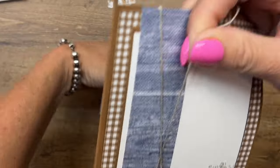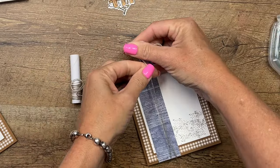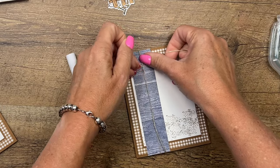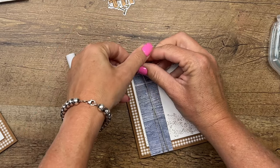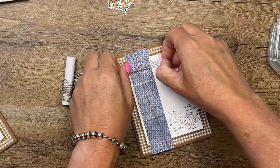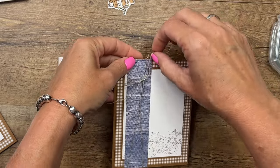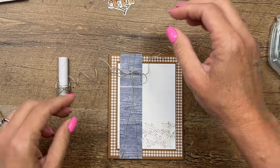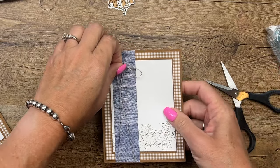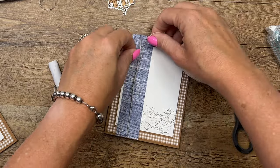Now let's take some linen thread and wrap that around a couple of times and tie a bow up here at the top. One thing I haven't done is stamp the sentiment — I usually like to do that before putting the card together so if I mess up I can grab another piece. But I didn't do that this time, so let's hope we get it right. Let me tighten that up a little bit — there we go.